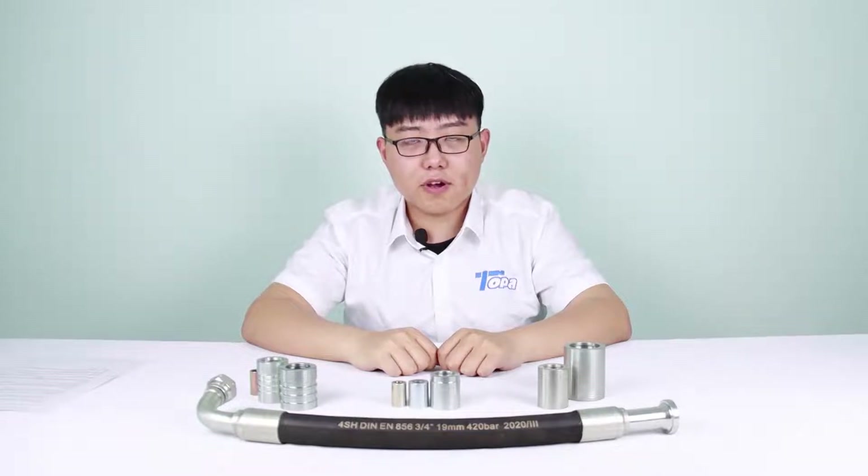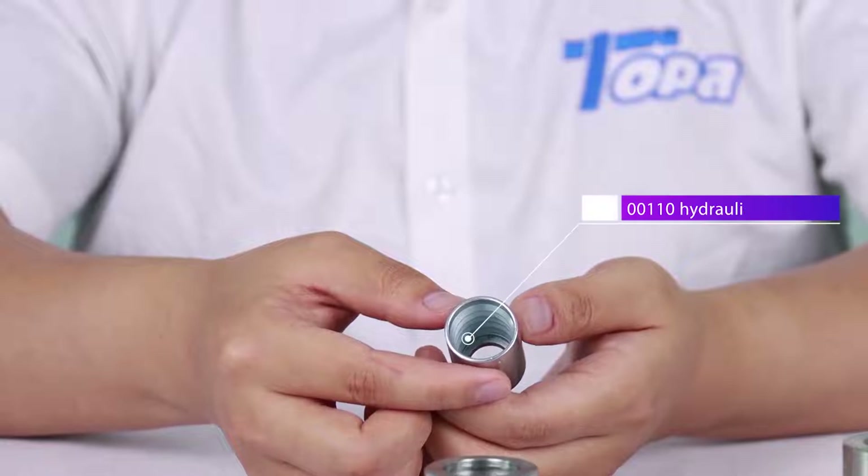Hello, I'm Eric from Topper. Now let me introduce our ferrule products to you.